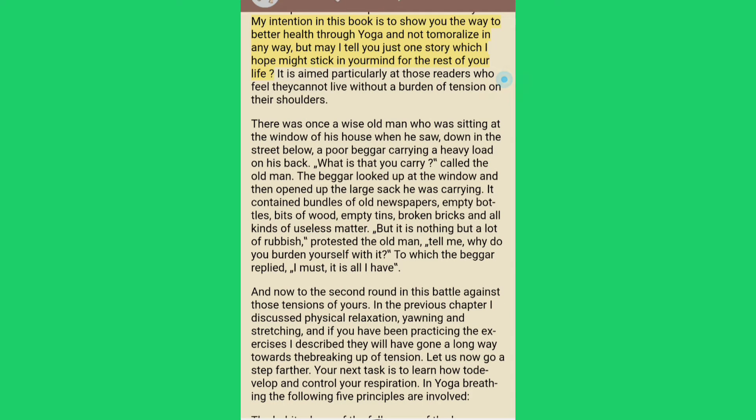My intention in this book is to show you the way to better health through yoga. But may I tell you just one story which I hope might stick in your mind for the rest of your life. It is aimed particularly at those readers who feel they cannot live without a burden of tension on their shoulders. There was once a wise old man sitting at the window of his house when he saw, down in the street below, a poor beggar carrying a heavy load on his back. "What is that you carry?" called the old man.